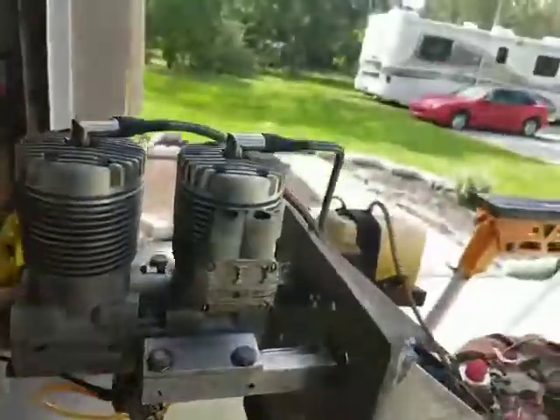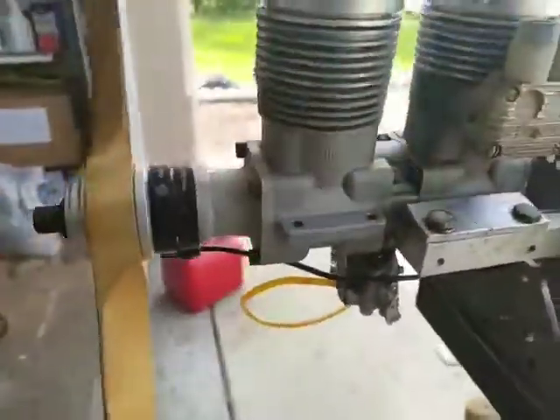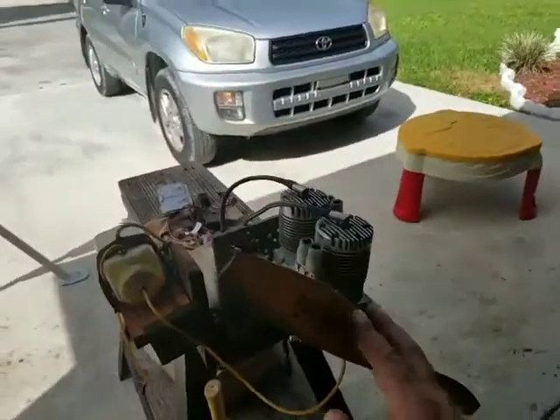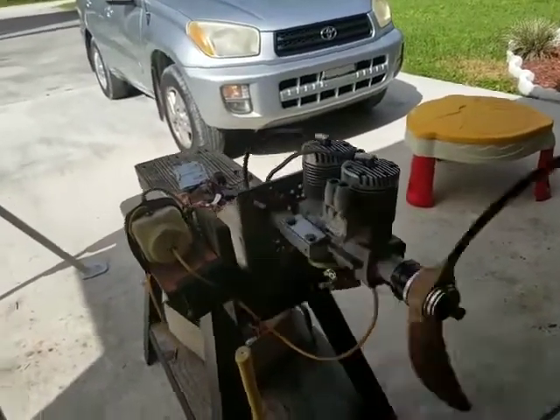I tap on the back to make the pulse for the carburetor so it will pump the gas. Let's give it a start — it's going to be a quick run, not going to spend too much time. I have other engines that I have to go by.